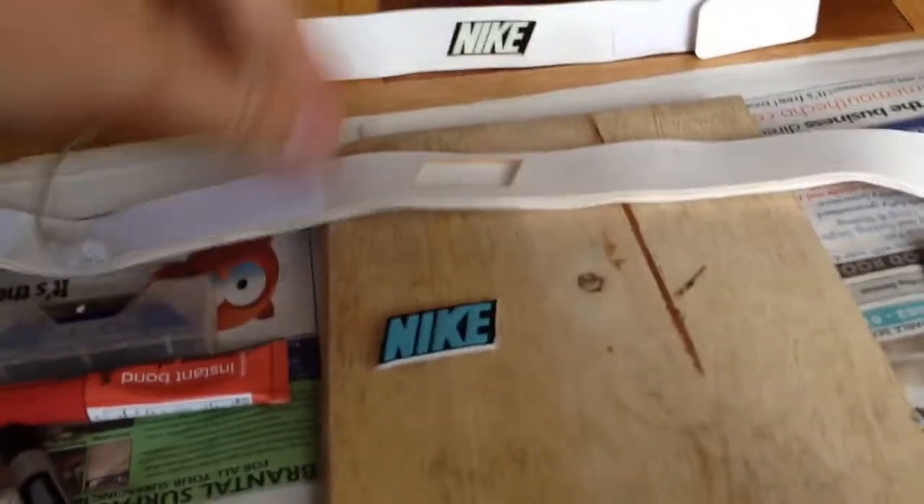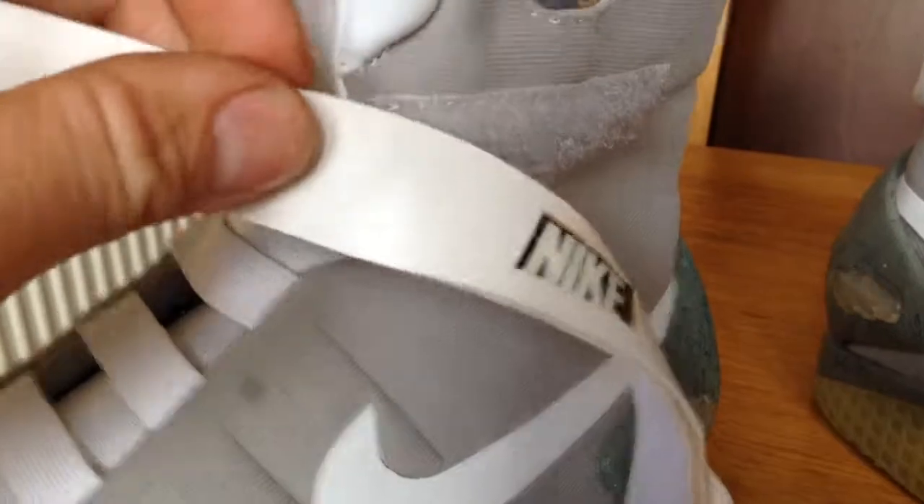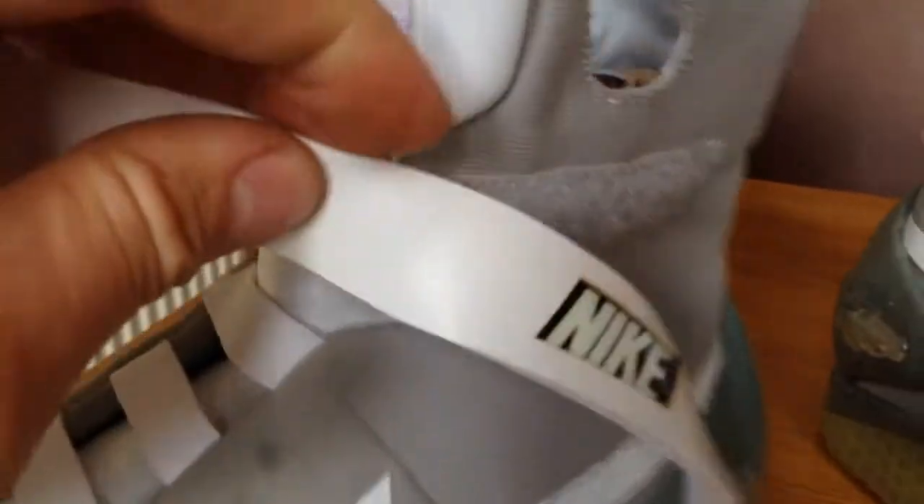But when I got these in the post, they're nice, but they're definitely not the right shade. When they're actually on the trainer, you can't tell from here, but these are really, really bright white. These are slightly off-white, and the actual pattern on the sort of leveret or vinyl is different. So yeah, these wouldn't really do.